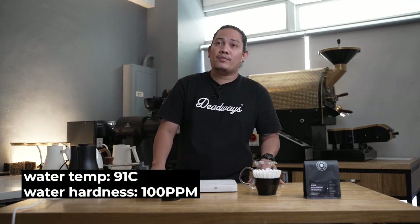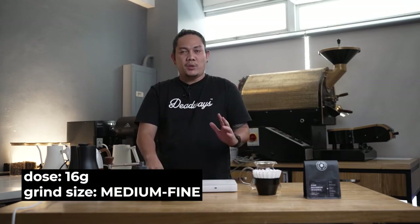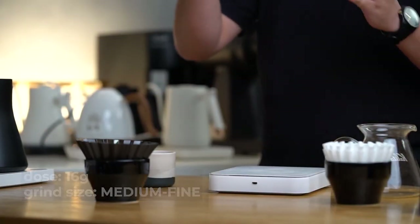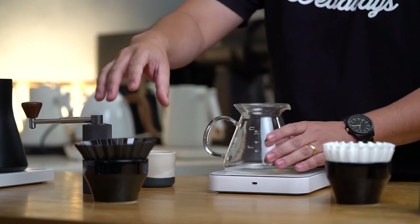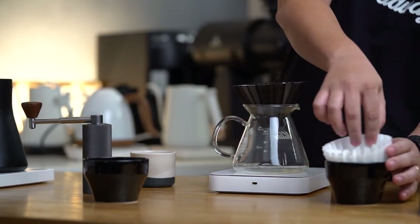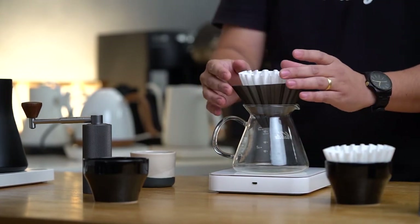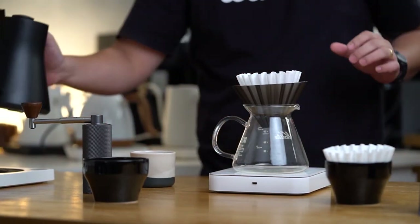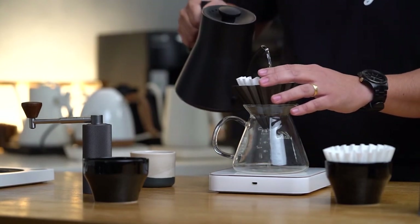Water temperature of 91 degrees Celsius with a TDS of 100. We're gonna do a 1:15 ratio with 16 grams of coffee ground medium fine using a Timur Nano at 14 clicks. I personally chose this recipe because it will highlight the sweetness and medium acidity and also result in a creamy mouthfeel.